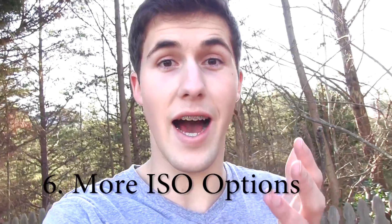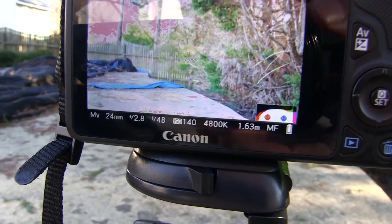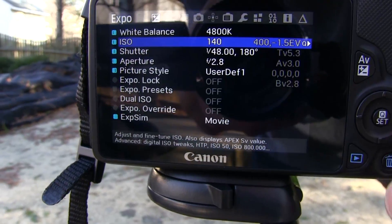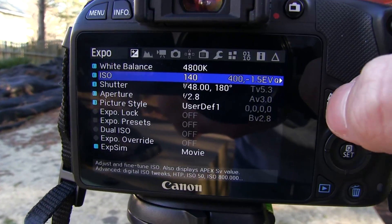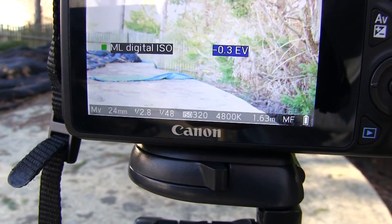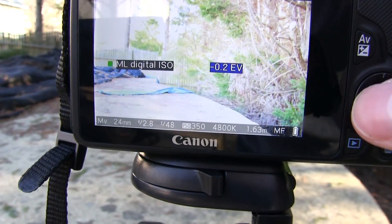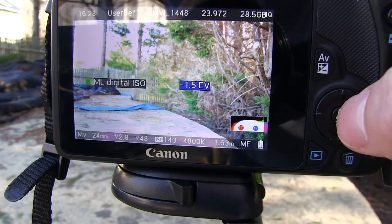Another very important feature of the Magic Lantern hack is the ability to get ISOs that Canon does not allow, such as ISO 140. To change this, click the trash can and go up to ISO, which is the second option under all the settings. Click the AV button and you have all these options. I was originally set at 400, but as I go down in decimals of EV, I can see the ISO change. That's how you can do it.